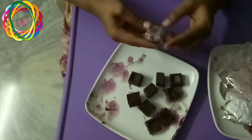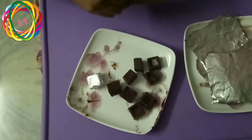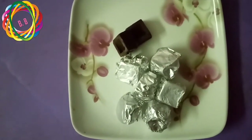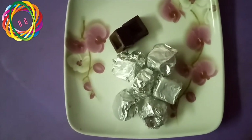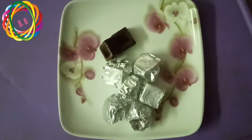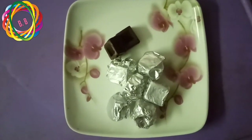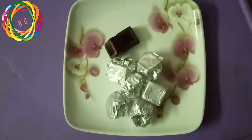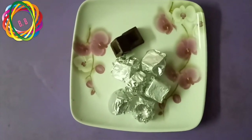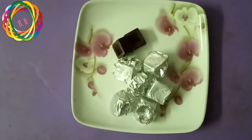We can add condensed milk to it. It has a good, milky flavor. We should talk about the best products — this recipe uses no preservatives. We can serve these through parties without using compounds.